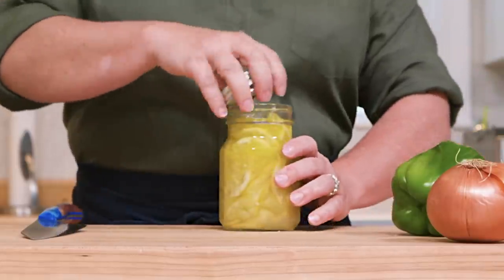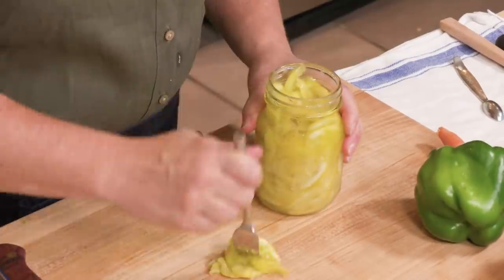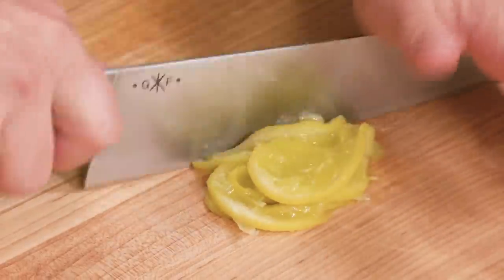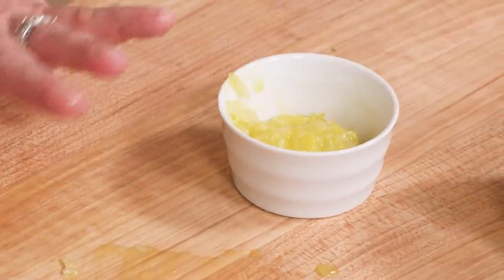Here are some preserved lemons that are ready to go, and we only need two tablespoons of these chopped up to add to the pot — a little goes a long way. I'm just going to chop these up nice and fine. That looks like two tablespoons, maybe a bit heavy, but I like the flavor. Set that aside.